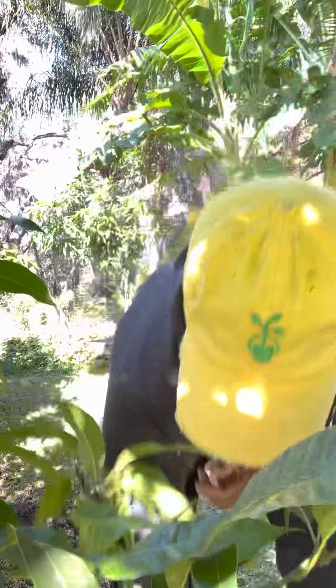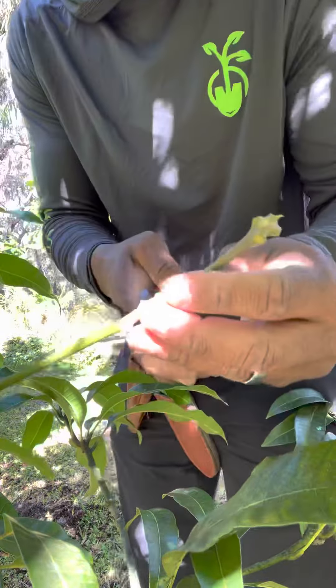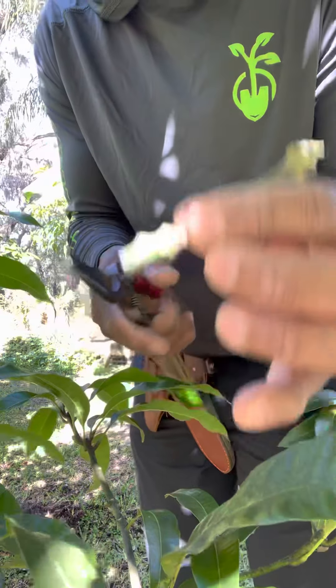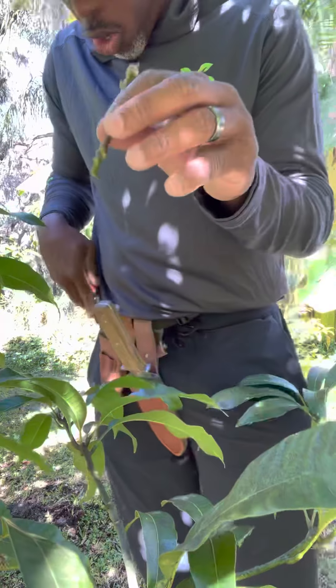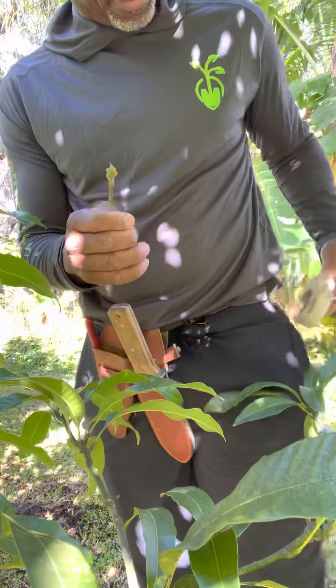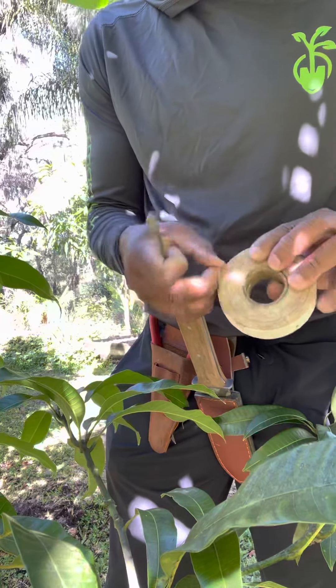Dropped it — that's what happens when you do stuff in real time, there's no second takes. We're going to cut this right about here; I think this is long enough. And this is what's called our scion. Now we're going to get our buddy tape.